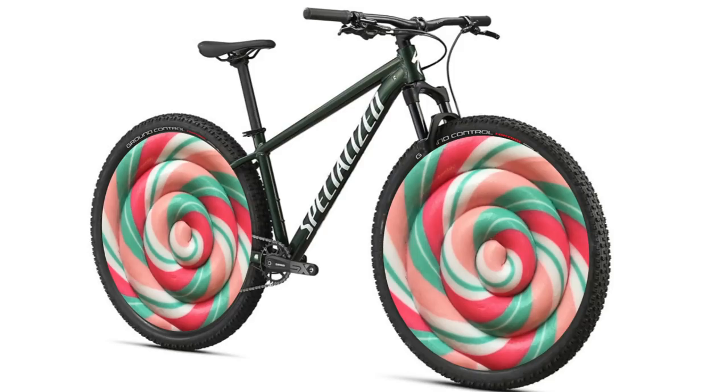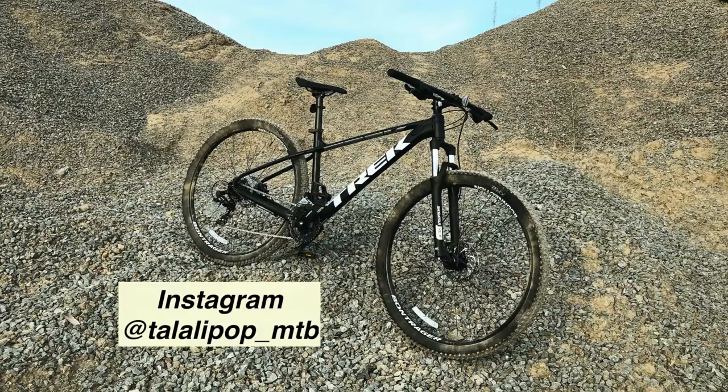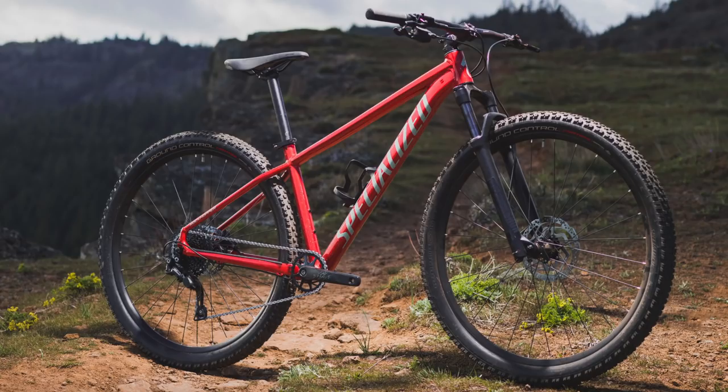Hello everyone and welcome back to the channel. My name is Talolipop and this video might be a bit of a surprise for some of you, since so far on my channel I've only covered bicycles from Trek, but today I decided to finally take a shot at another popular brand which is Specialized. Before getting my Trek Marlin 5, I was looking at bikes offered by Specialized as well, and especially their Rockhopper and Pitch lineups.